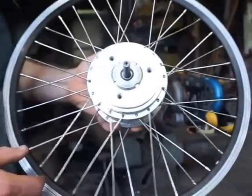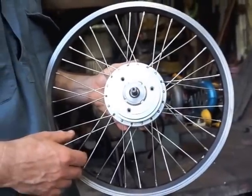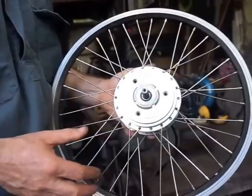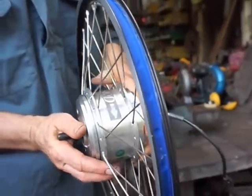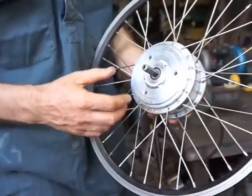I want to show you how the Zongda double-speed or two-speed hub motor works. This is a hub motor from my folding bike. It's a front motor. You can see the direction of rotation there. It's laced into a 20-inch rim.